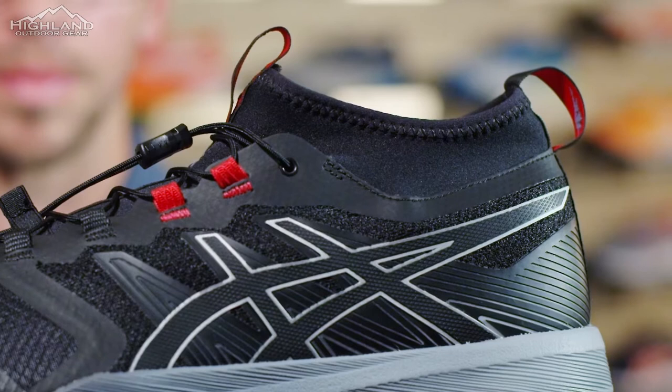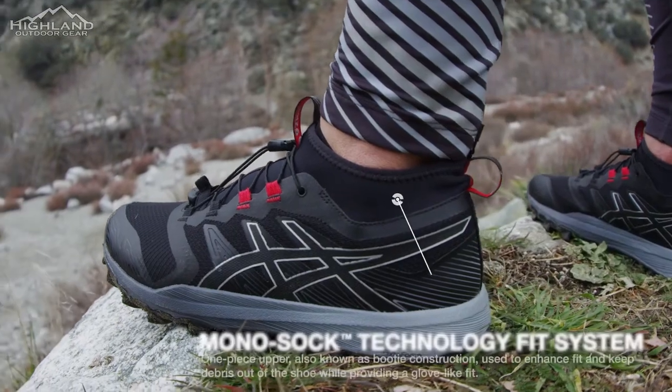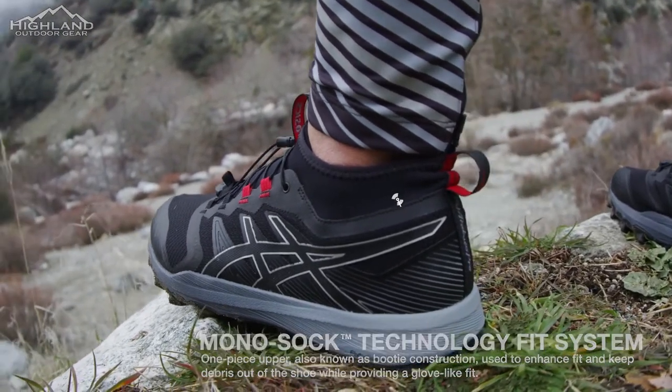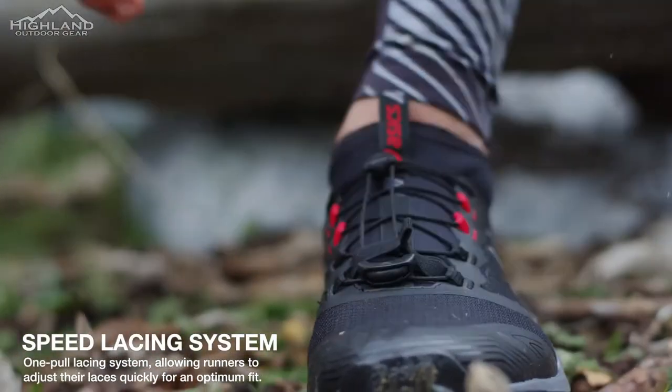The one-piece upper is a mono sock, which is like a booty construction that keeps debris out, enhances the fit, and provides a glove-like wrap around the foot. The one-pull lacing system allows runners to adjust their laces quickly for the optimal fit.